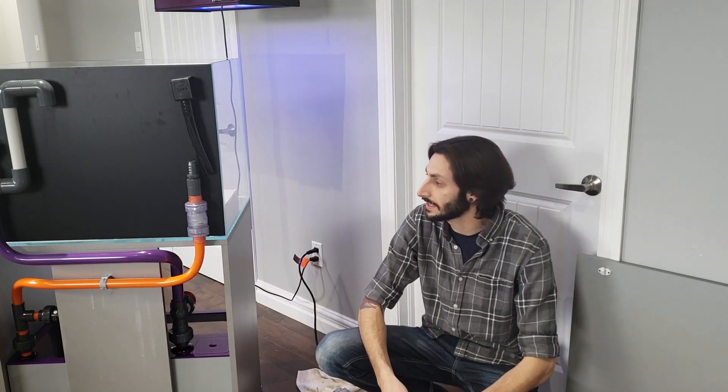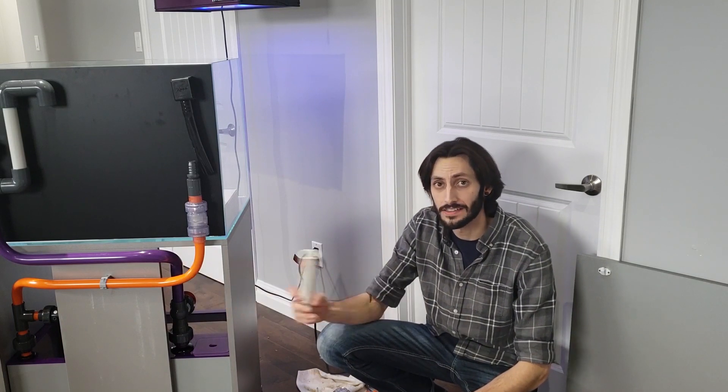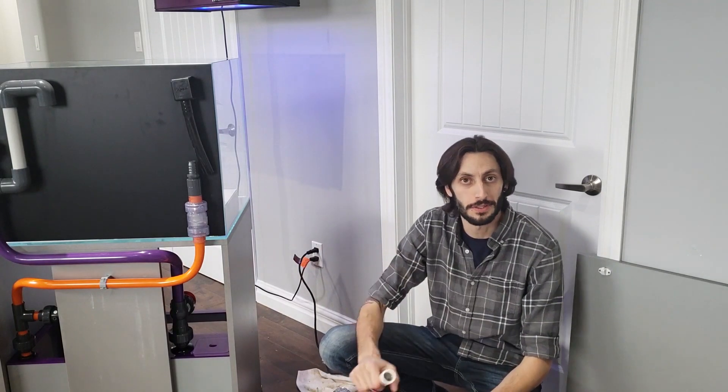Hey everyone, it is Thomas here, and I know some of you have been wondering how to bend PVC — because in this day and age, in reef-keeping and corner-keeping in general, we've come to a point where we like to not only appreciate what's in the tank, but also have a little bit of fun with the filtration, especially when it comes to sump systems.